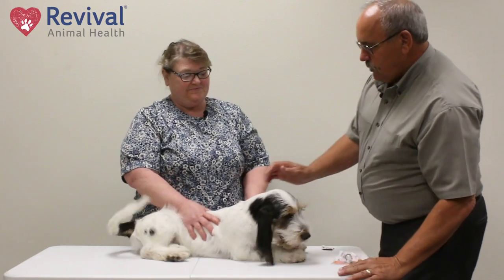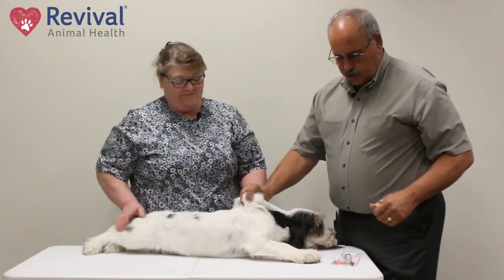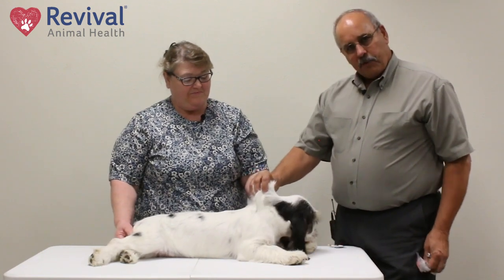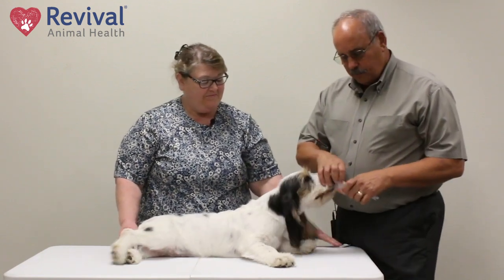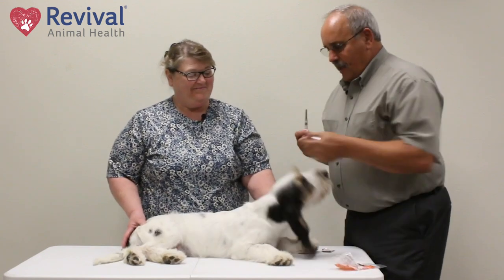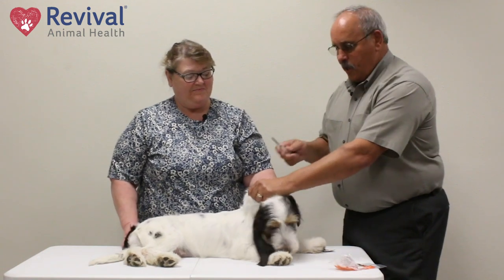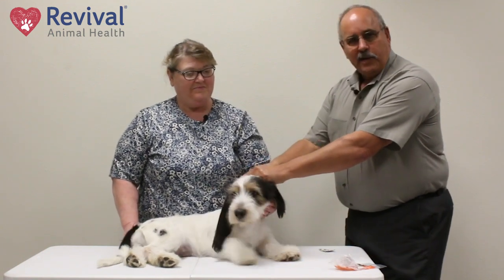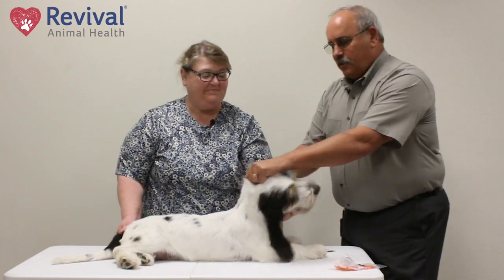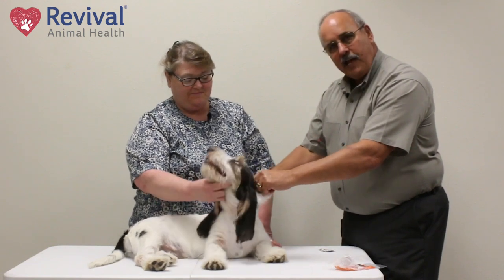There are a couple of sites we can do this on. One is sub-Q injection under the skin, and most people like to do it right here in the neck area. The one problem I warn you about is people will pinch the skin up. You need to let the animal know where you are — they'll put the needle in and all the way through and shoot it onto the ground or wall. So what you want to do is tent the skin and go with the tent — so under the skin with the tent.